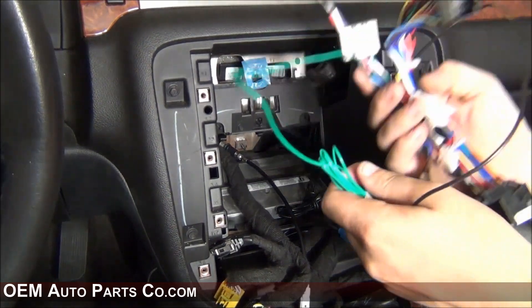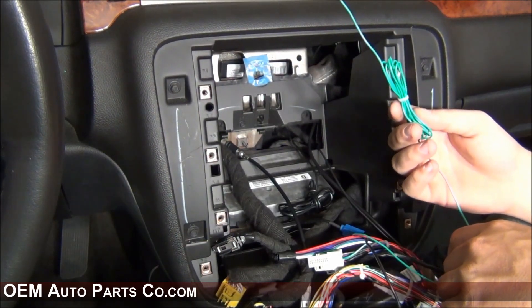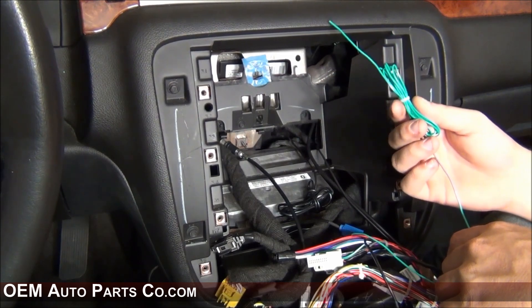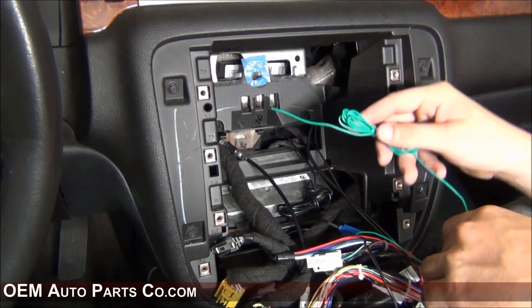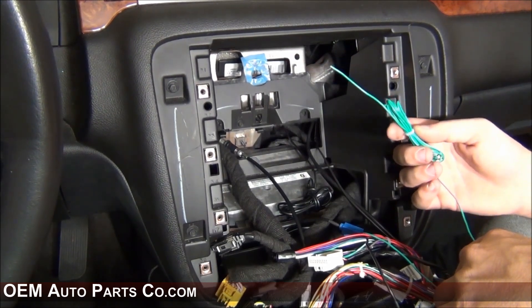You will now need to locate your main harness and find the green wire — this is the vehicle speed sensor wire. This will need to be run through the dash, down behind the gas and brake pedal, being sure not to interfere with them, and then connected to a location which I'll show you in a minute.